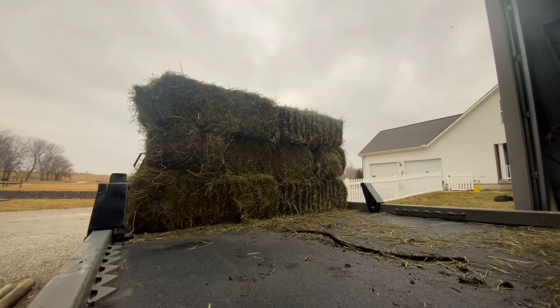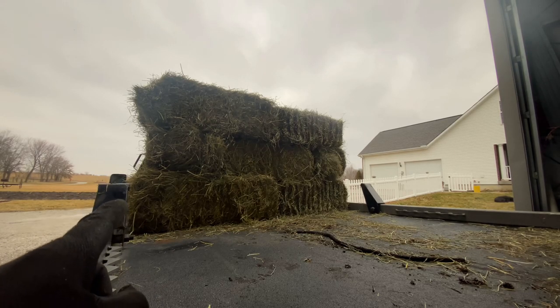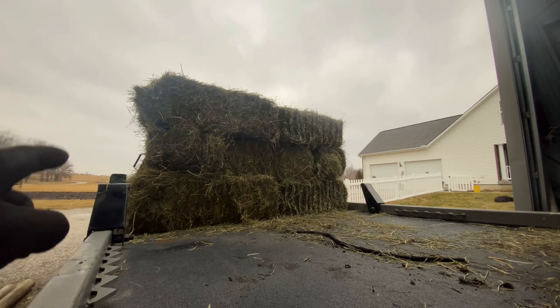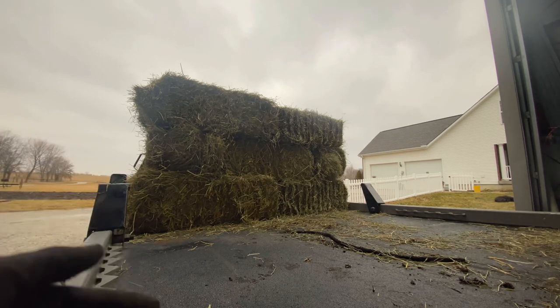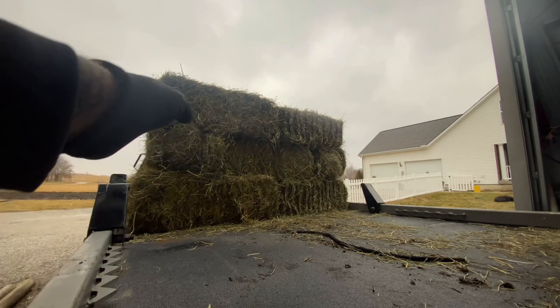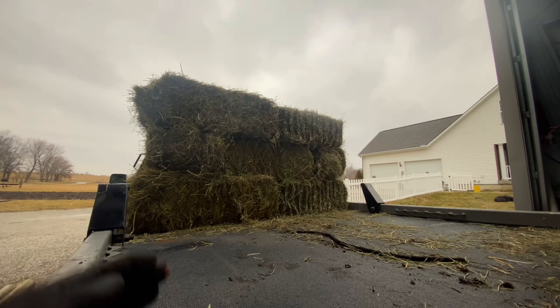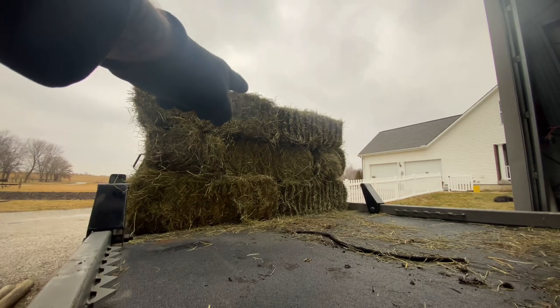This works pretty well too, because you can kind of see right here — that's the top of my mirror over the bail arm here. You can see out your side better than if we had it laying over these rails like we used to do and get five across. But this is four across, three layers. That's 12.